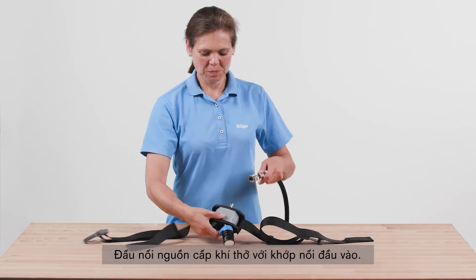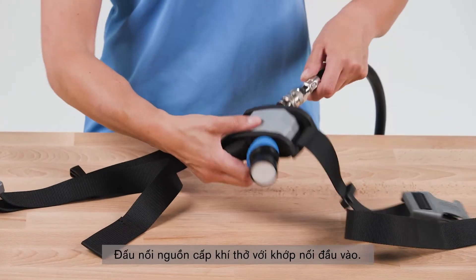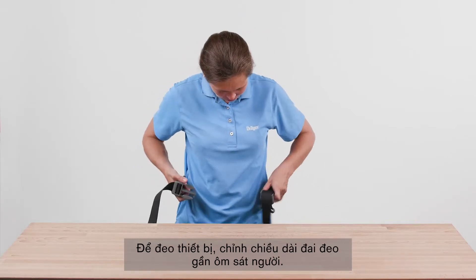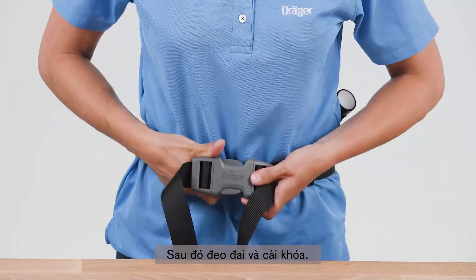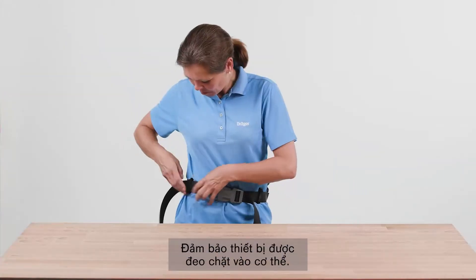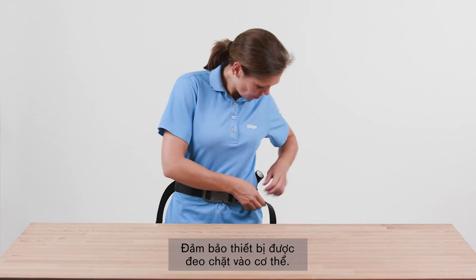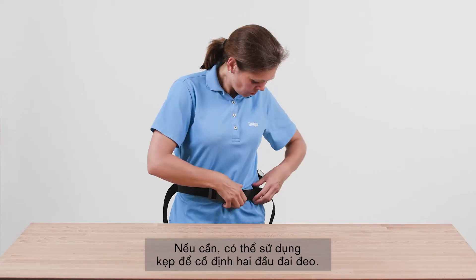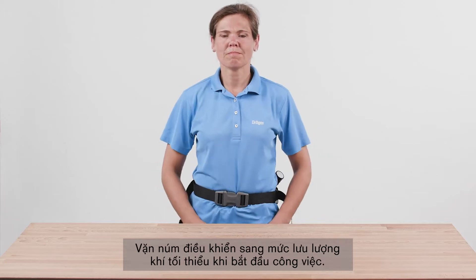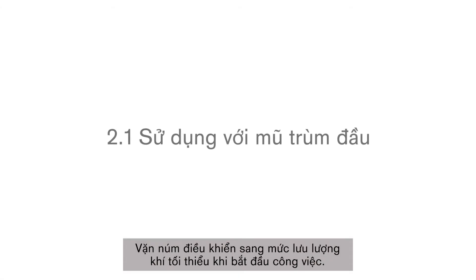Connect the air line supply to the input connector. To wear the device, adjust the belt to the approximately required circumference, then put on the belt and close the buckle. Tighten the strap and ensure that the device is fitted tightly against the body. If necessary, it is possible to use strap clips to fix protruding ends. Set the control knob to the minimum flow position at the start of the task.